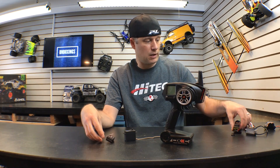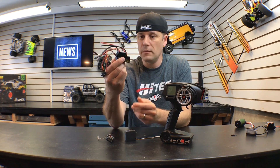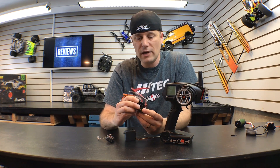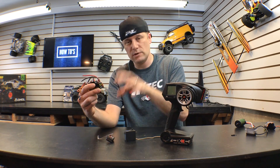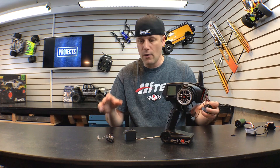On the speed controller side, you have a speed controller here. This is a standard style speed controller — this one is from Castle Creations. There are all different types of speed controllers and manufacturers out there. When you pull the throttle, the transmitter tells the receiver to manipulate the throttle. That's kind of how it all works.